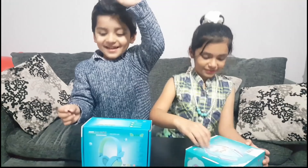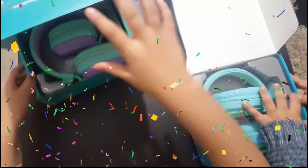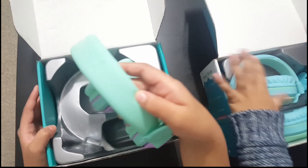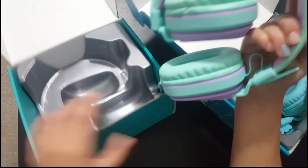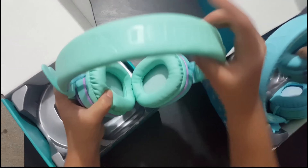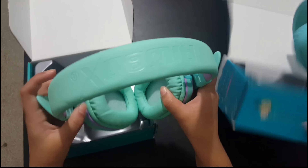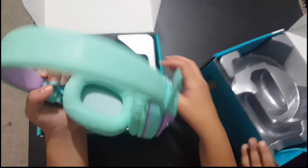Let's open it! Let me open it for you, Sayan. Wow, amazing! So you can bend them like this and you can also carry them like this. You can stretch them out to fit any size.